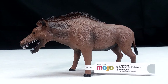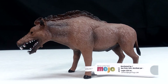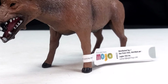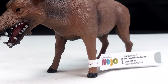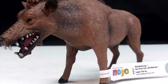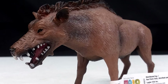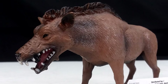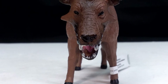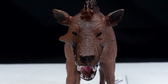This Mojo Fun Daeodon figure is definitely really fun, and I'd say it's probably one of their best prehistoric mammals released, outside of maybe the woolly rhino, woolly mammoth, and perhaps their Smilodon being in the same area. It's absolutely near the top of their list. They do have quite a few prehistoric mammals out and seem to do a pretty good job for the most part.